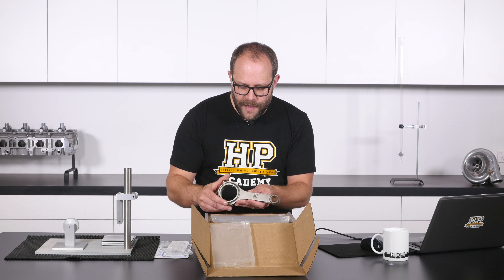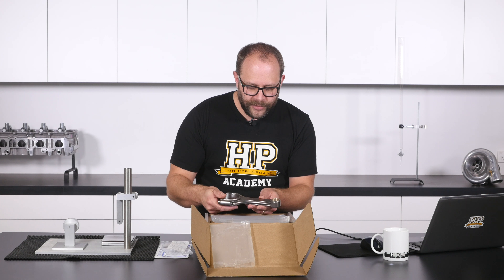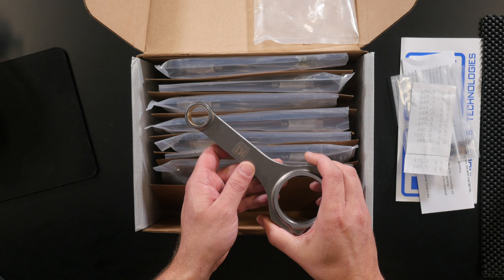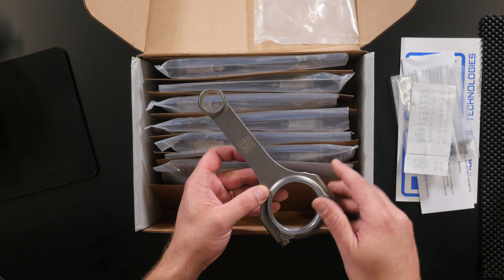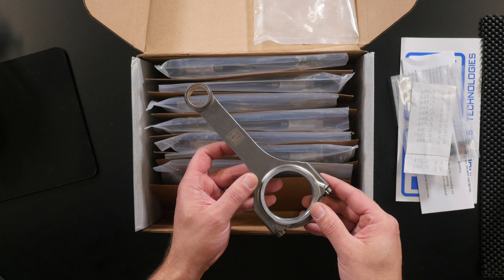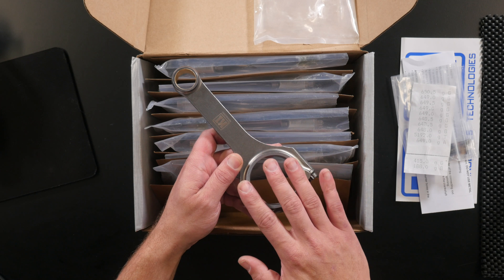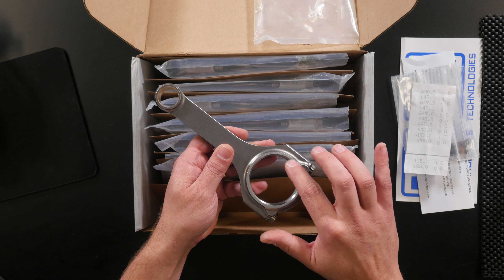Moving down the length of the conrod, we can see they are forged. There's not really any massively visible parting lines, which is really nice - that surface finish is really nice and smooth. An H-beam design, so that's going to be applicable for our engine build as we're not looking for massive RPMs, we are looking to make a lot of our power down low in the rev range. We can see they have laser engraved their K1 Technologies logo onto the rods, which looks quite nice. Moving down to the business end of the rod - that's the big end - we can see we've got a nice surface finish on the side of the rod that'll be against the other connecting rod, and on the other side we've got a nice chamfer to clear the fillet radius on the crankshaft.